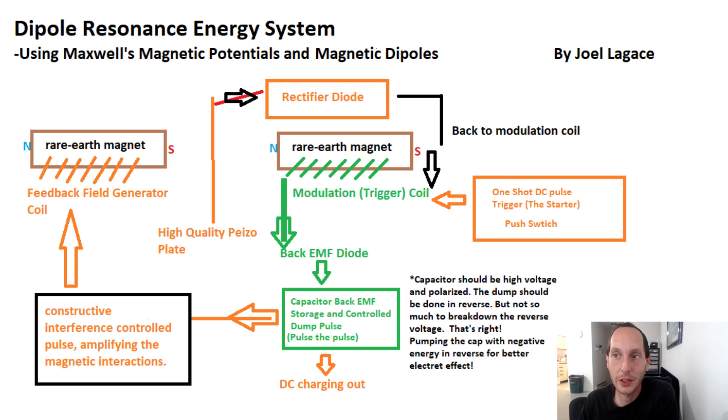Good day folks. I'd like to talk to you today about the dipole resonance energy system. It's a concept I came up with after the discussion I had the other day regarding Maxwell's magnetic potentials and magnetic dipoles — some of the redacted variables in the original Maxwell equations. I showed you how a static field can influence, for example, a little compass, demonstrating real physical work without actually draining the battery, supporting the magnetic dipole theory.